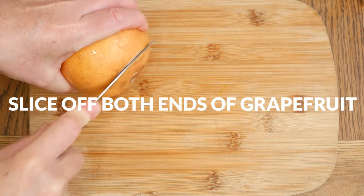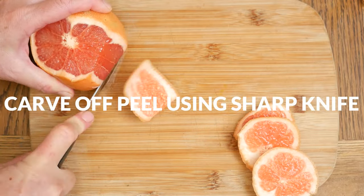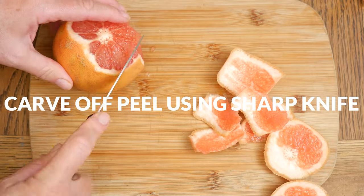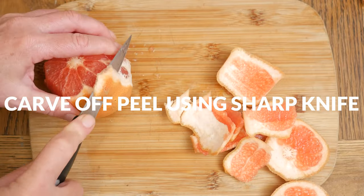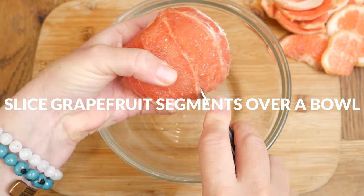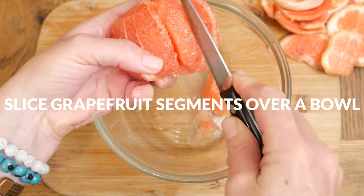While your oats are cooking, let's prepare our grapefruit. Slice off both ends of the grapefruit using a sharp knife. Following the curve of the fruit, carve off the peel leaving as much fruit intact as possible. You do want to be sure that the flesh of the grapefruit is visible. Using the guidelines of the white membranes, cut along one side. Be sure to do this over a bowl so that you can catch all of the wonderful juices that drip out.